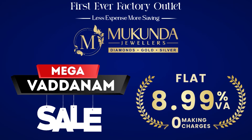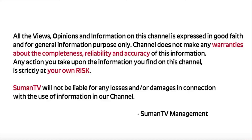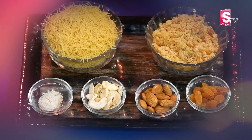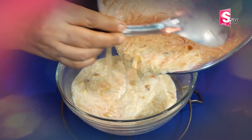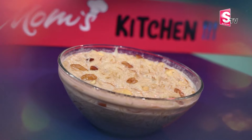Mukunda First Ever Factory Outlet Mega Sale — Zero Making Charges across all Mukunda branches. Suman TV presents Mom's Kitchen, welcome.